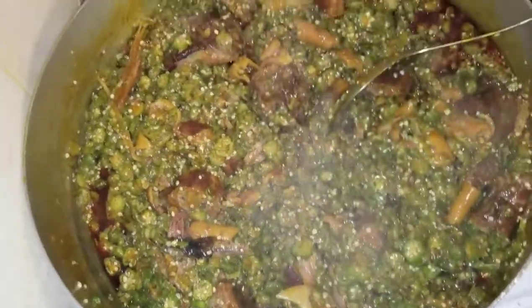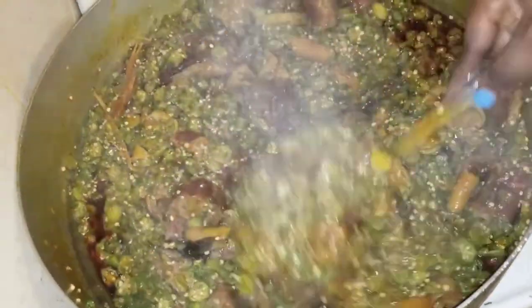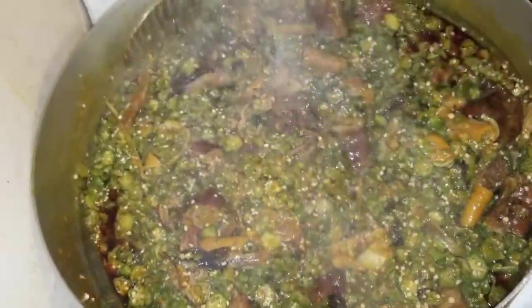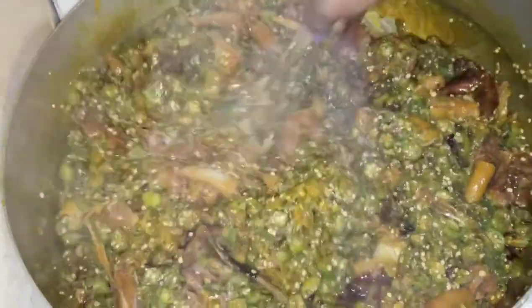Keep mixing it. Make sure you reduce your fire — if not, you're gonna have burnt soup. I reduced my fire because my soup was burning and I don't want my soup to burn. If it burns it's gonna taste bitter, and you don't want your soup to be bitter.